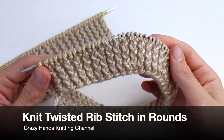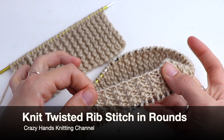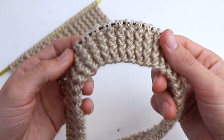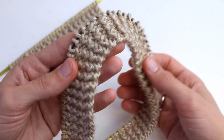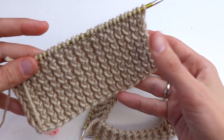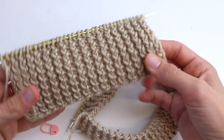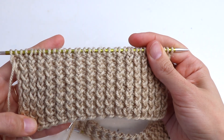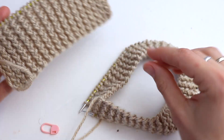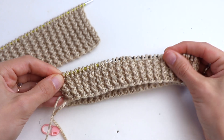Welcome to the Crazy Hands Knitting channel. In this video tutorial I want to show you how to knit twisted rib stitch in rounds. In my previous tutorial I showed you how to knit twisted rib stitch in rows, and now I want to show you how to do it in rounds because there will be some difference in how to do it.